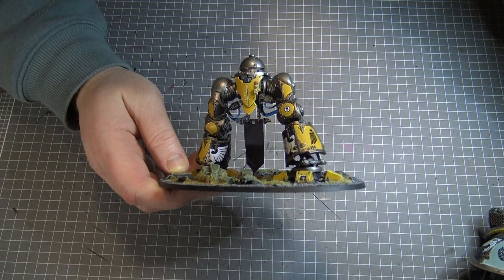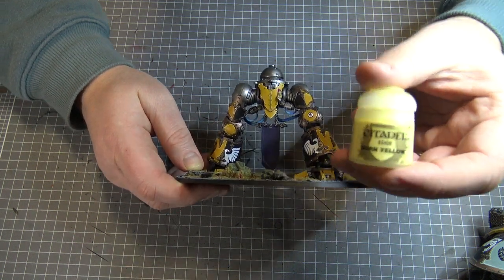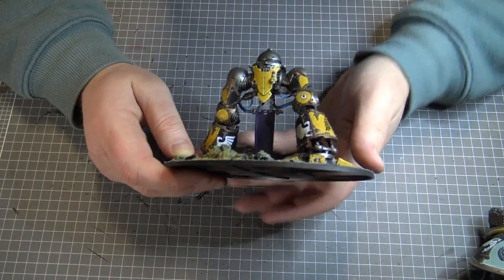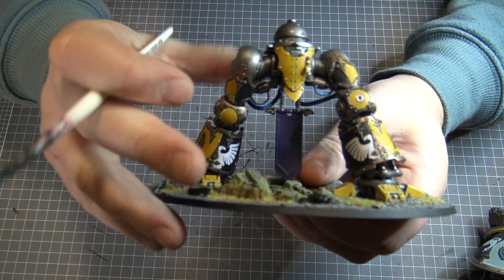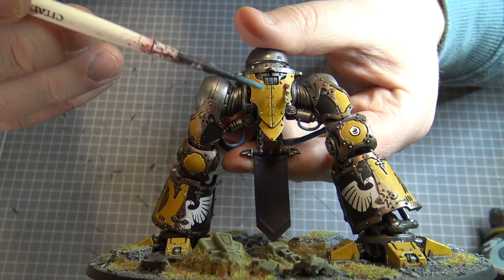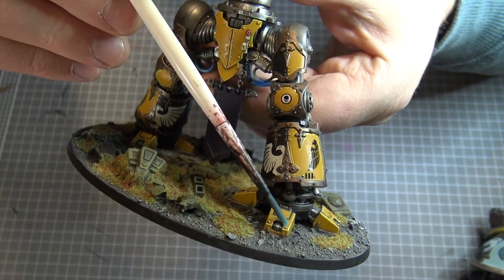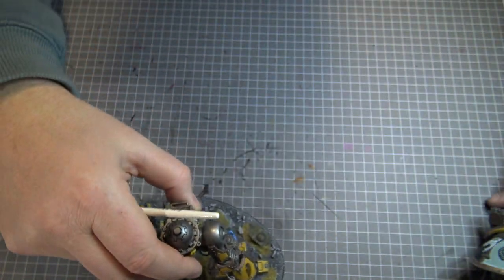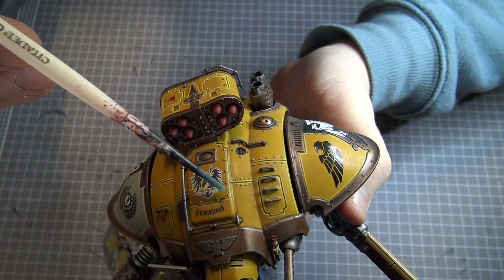After doing the yellow base coat, I used Dawn Yellow, which is like an edge highlight colour, and I did that all along the edges of all these panels. You can see all along here, all along the edges, around these edges, the edges of the feet, all the corners, all these little rivets on the front. You can see on the top of the model there's lots of edges with that yellow.